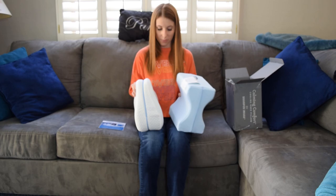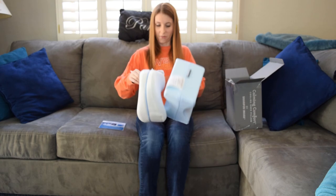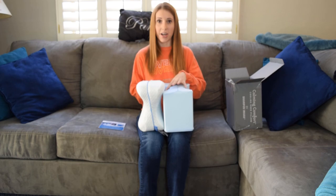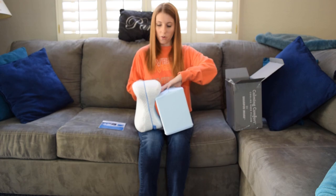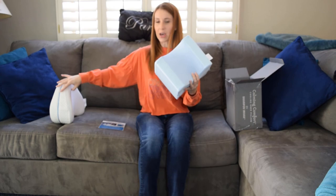Let's actually compare the sizes — this one is definitely taller, and some parts are definitely wider. Even just holding them right now, this one is noticeably cooler to the touch, and even on my leg. Just a quick comparison to show the size and design difference between these two pillows, but we'll put that one to the side and focus on this one.